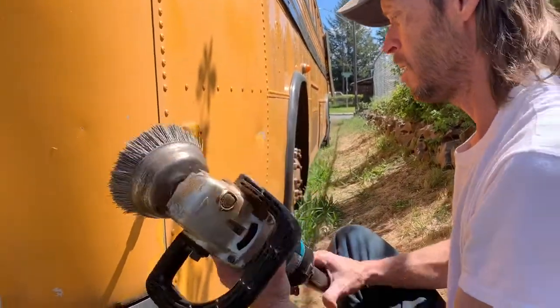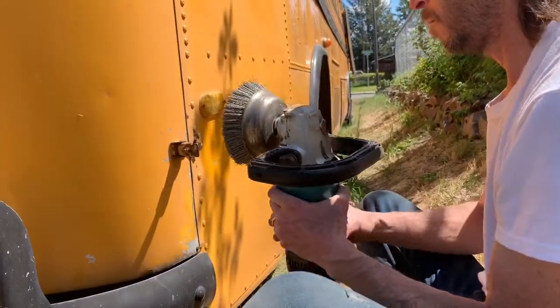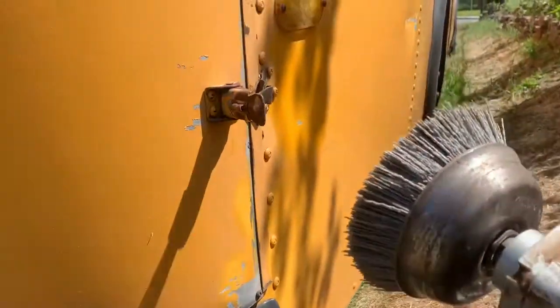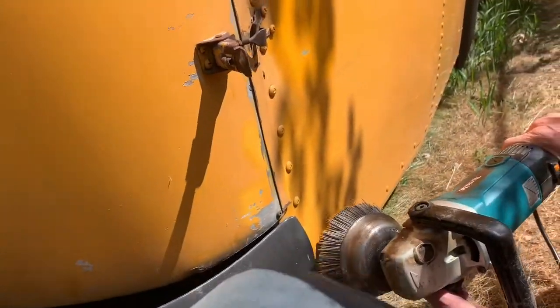You put it on a buffer or a sander polisher. That's really cool. So he's trying to get around these rivets — might be a good way to go around the rivets.